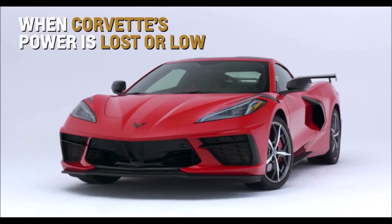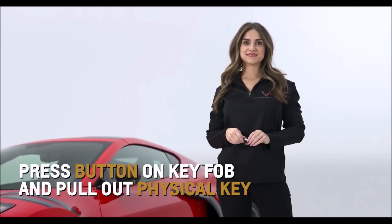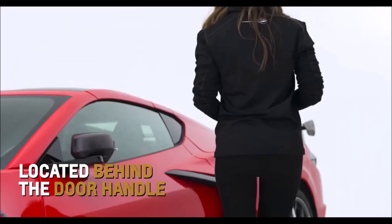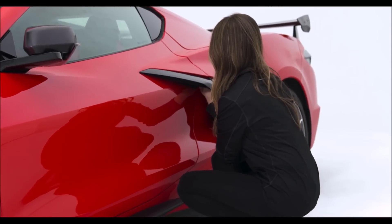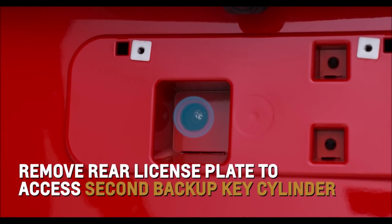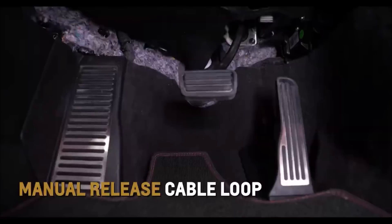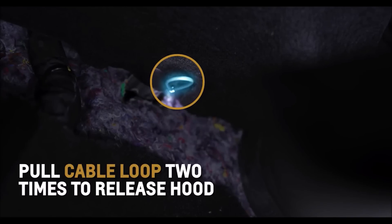If your Corvette's power is lost or low, there are several ways to access your vehicle. Press the button on the side of the key fob to pull out the physical key. Insert the key into the backup key cylinder tucked under the air inlet behind the door handle to open the driver's side door. If you need to retrieve something from the cargo area, remove the rear license plate to access the second backup key lock cylinder. Insert the key to open the trunk. Locate the manual release cable loop in front and to the left of the brake pedal and pull it two times to release the hood.